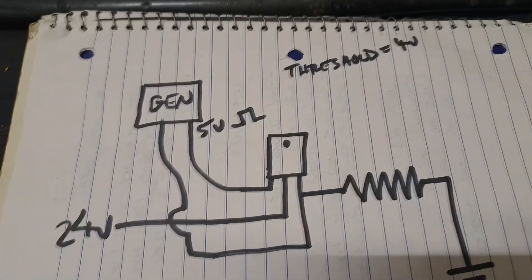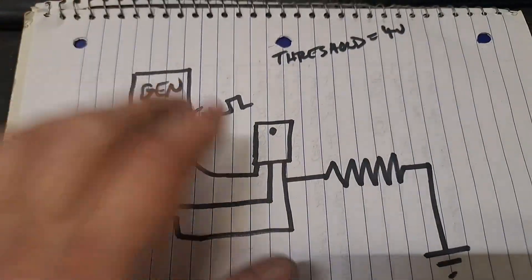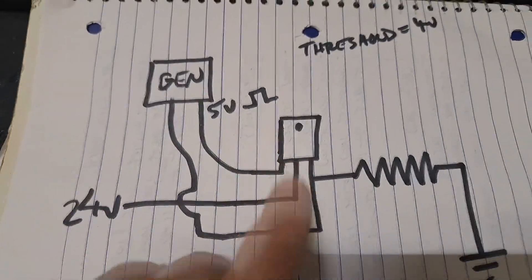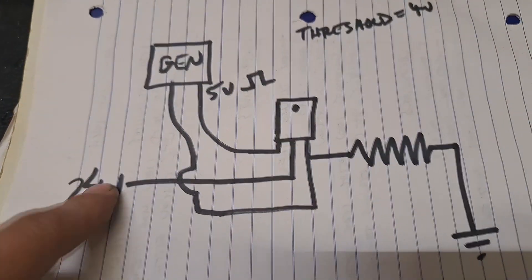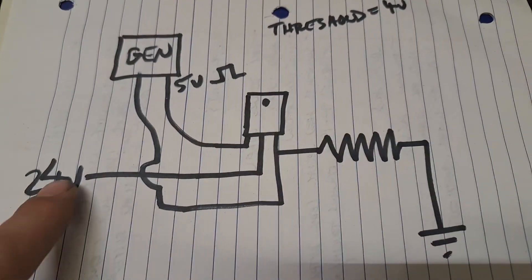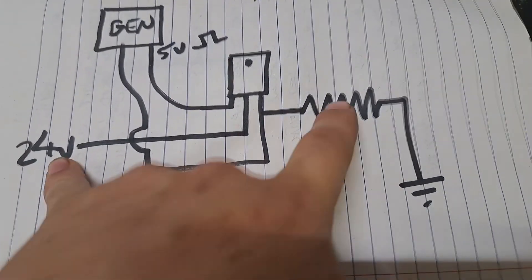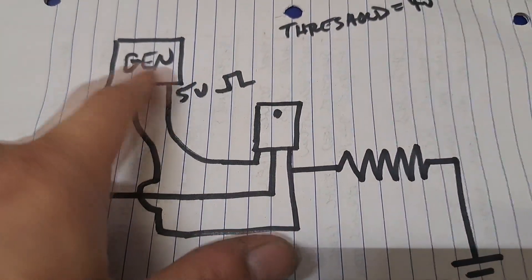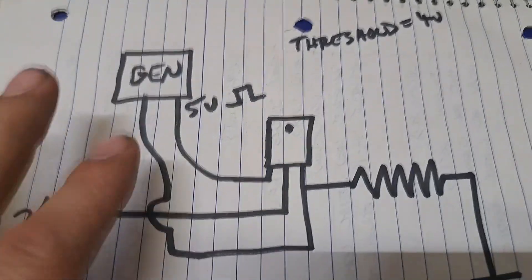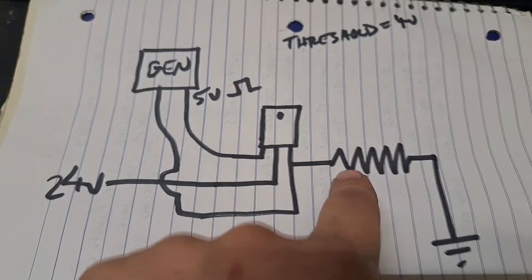Just to drive the whole concept home with a basic example: given the explanation that you need your gate voltage to be higher with an N-channel on the high side than your supply voltage — let's say 24 volts is feeding this high-side switch with a resistive load to ground. You've got a signal generator supplying a 5-volt square wave to switch this on. In basic form, will this work?